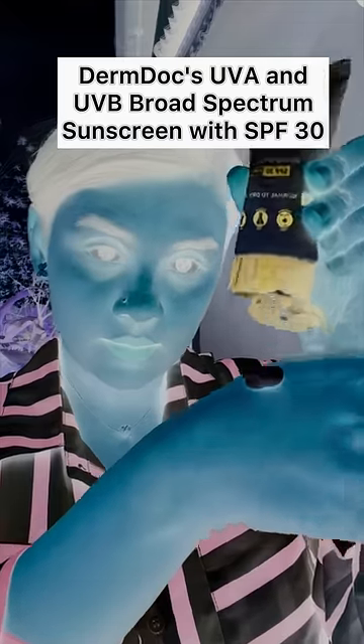We are using DermDog Sunscreen, and we are also using normal sunscreen with the UV camera, with a lot of black light. There is no cover on — we are going to show a great cover.